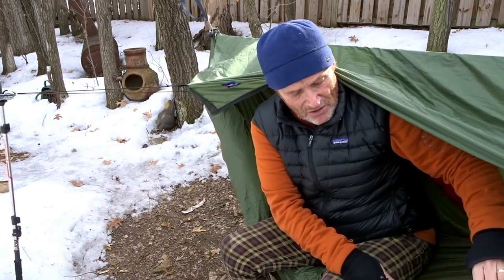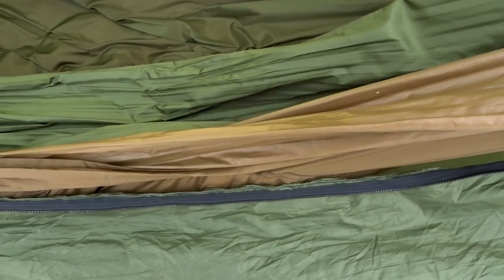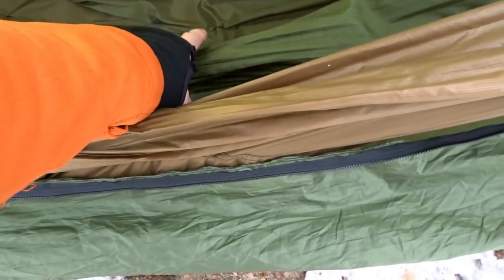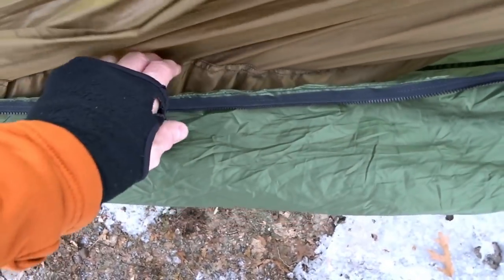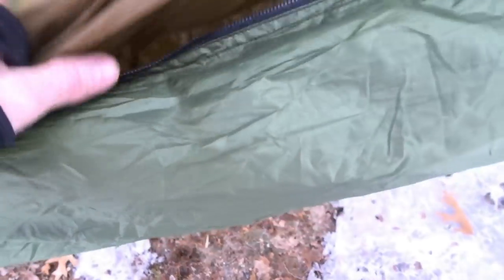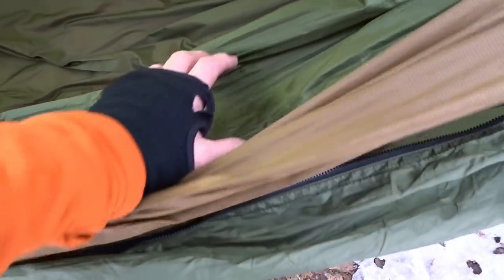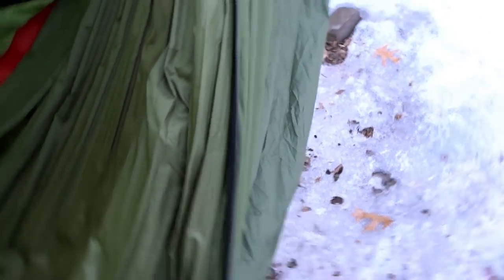When you start layering things, you could easily mistake the underquilt for your hammock. You can look in here — this is my actual hammock, this is the underquilt (the Wookiee), and this is the underquilt protector. It'd be very easy to sit in the wrong layer, so you have to maintain a little vigilance. When you get in, make sure you're sitting in the hammock.